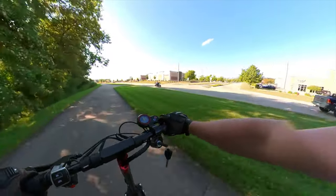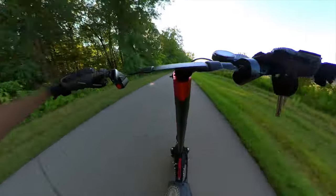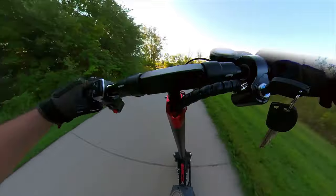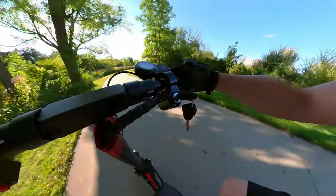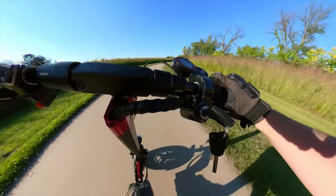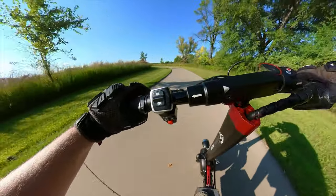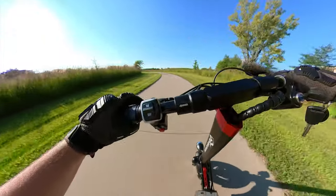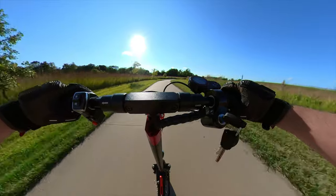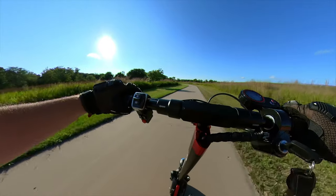We're looking for a straightaway to do the high speed run. Here we go — 24, 25. See if we can hit top speed. 25, we're topping out at 25 now. 26. When this straightens out we might get to hit 27 — we'll see. 26 into the headwind, that means we should definitely hit 27 on the way back.